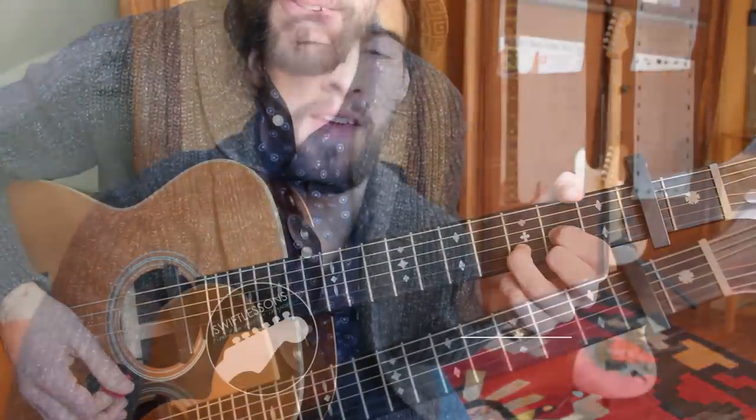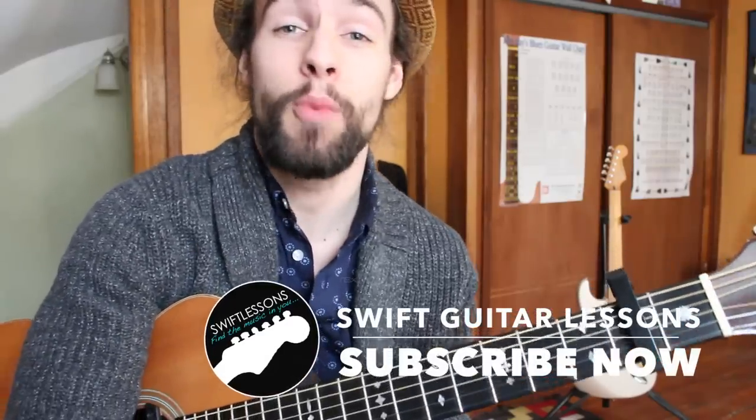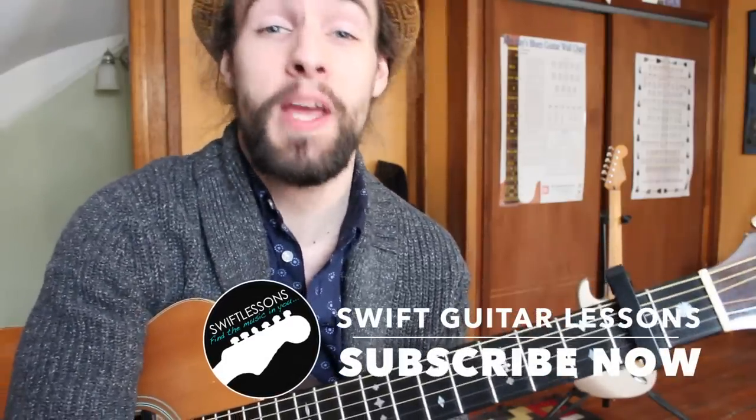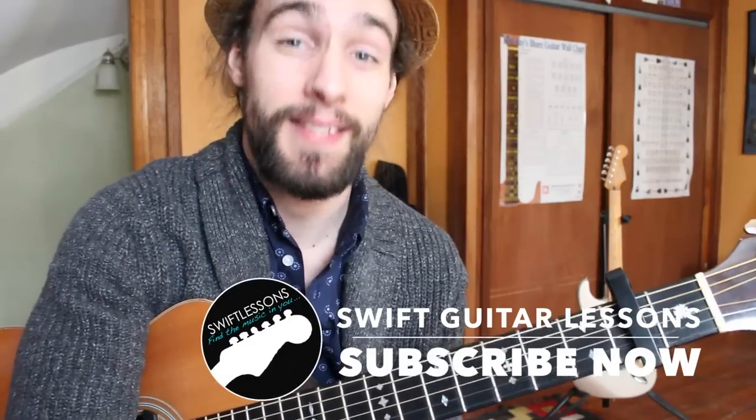All right everyone, thanks so much for checking out this lesson on La Vie en Rose. I hope you enjoyed it. I've got plenty more videos coming up, so keep checking back. Please subscribe. I am Rob at Swift Guitar Lessons in Philadelphia — happy picking!